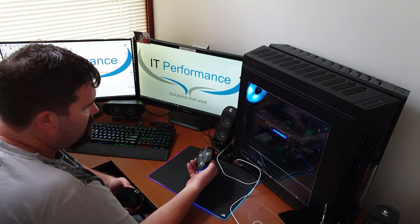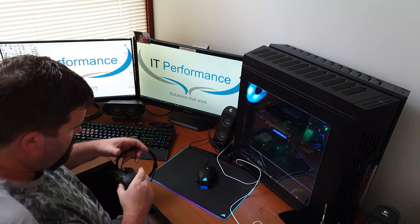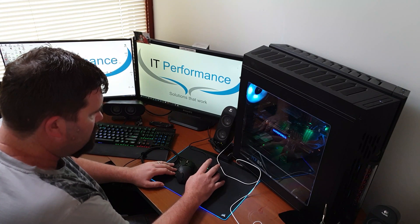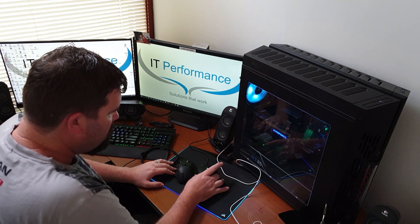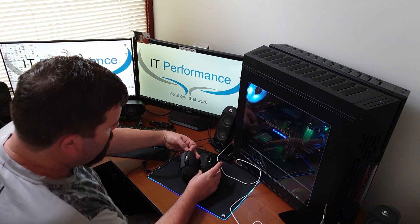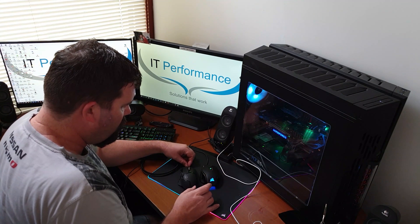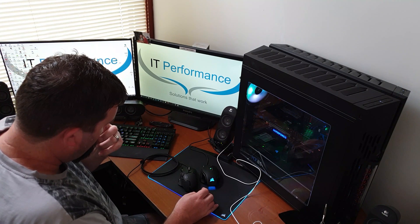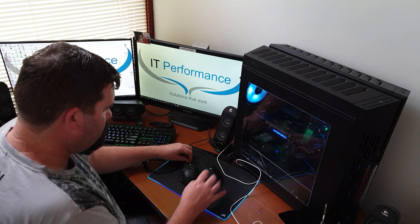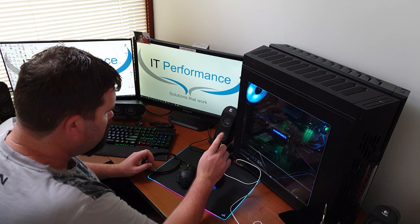This is my old Corsair mouse, and this is my new one. Now, this mouse feels bigger in the hand — it's actually quite a bit wider than the Logitech. But the Logitech is actually longer. It just feels smaller in the hand. So I'm pleased to be going back.